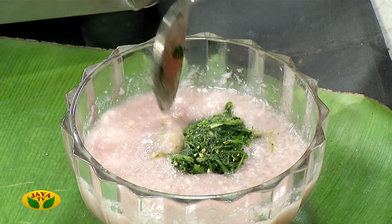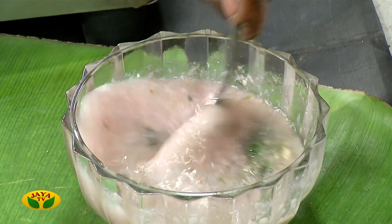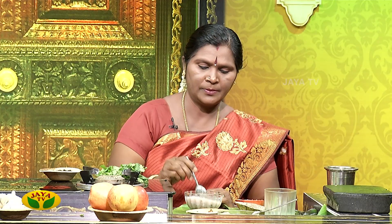We will add the flour to the flour. Add the flour to the flour. I am going to put it on the plate as it is ready.